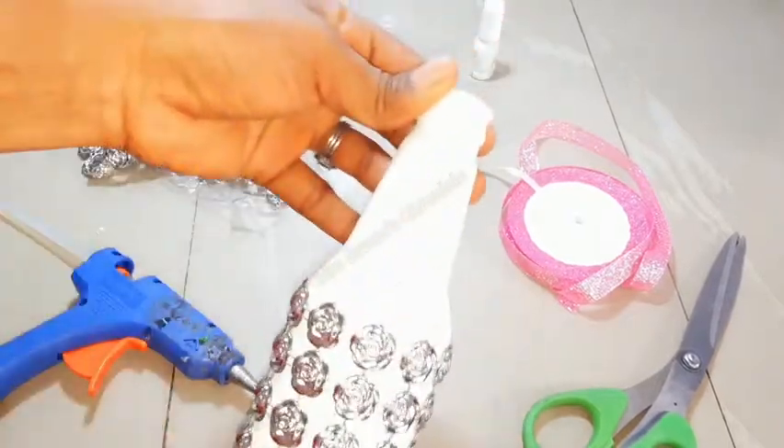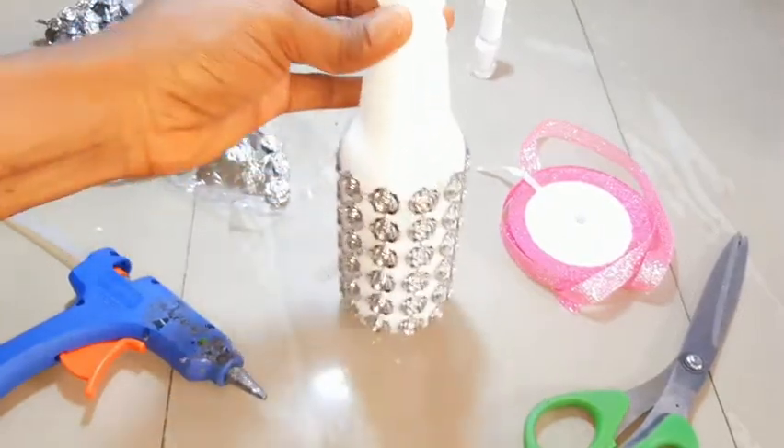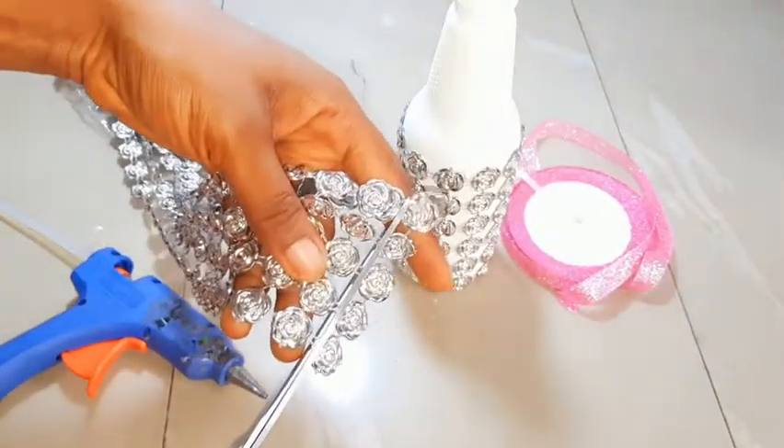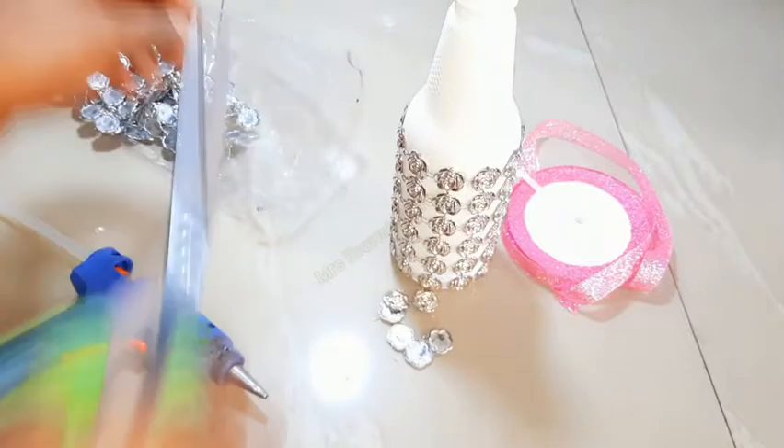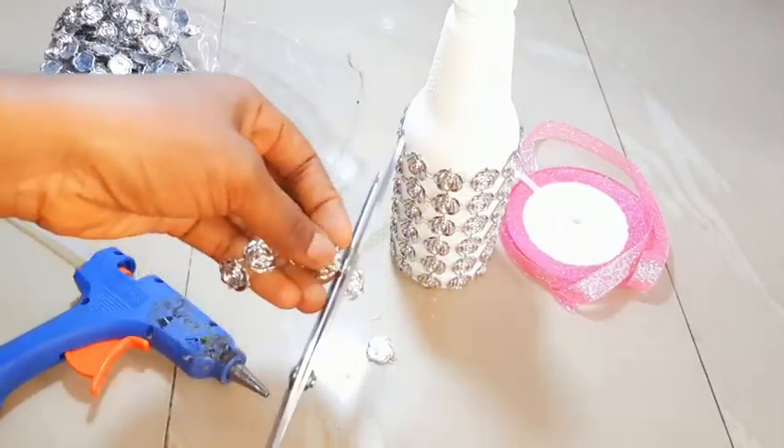I also like to cover the neck of the bottle a little bit, so I'll go ahead and cut out some pieces and place them on the neck of the bottle using the hot glue as well.